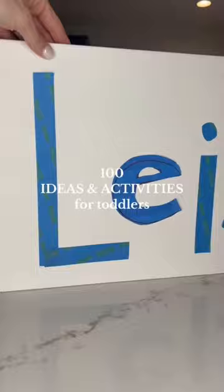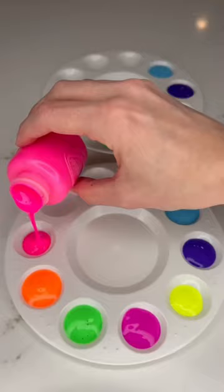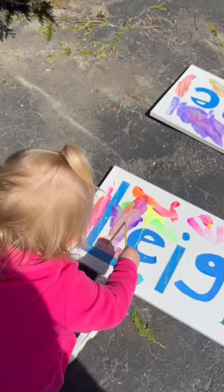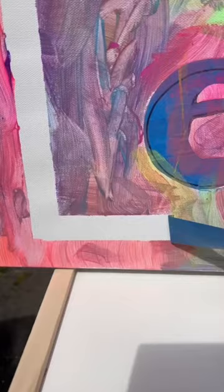It's day 97 of 100 ideas and activities for toddlers, and this might be one of my favorite activities we've done so far. All you need is a canvas, some painters tape, and some paint. Write the name or names out with the tape. Once they're done painting and the paint has dried, just peel the tape up — and look how cute these came out!